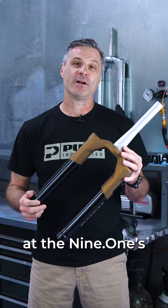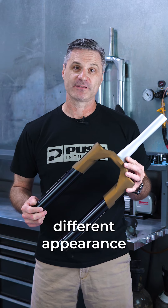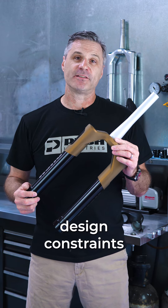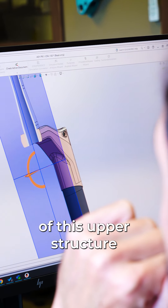If we take a look at the 9-1's Crown Steerer Unit, you'll immediately notice a radically different appearance. This radical appearance is the result of eliminating design constraints. By eliminating design constraints, PUSH engineers are able to optimize the design of this upper structure.